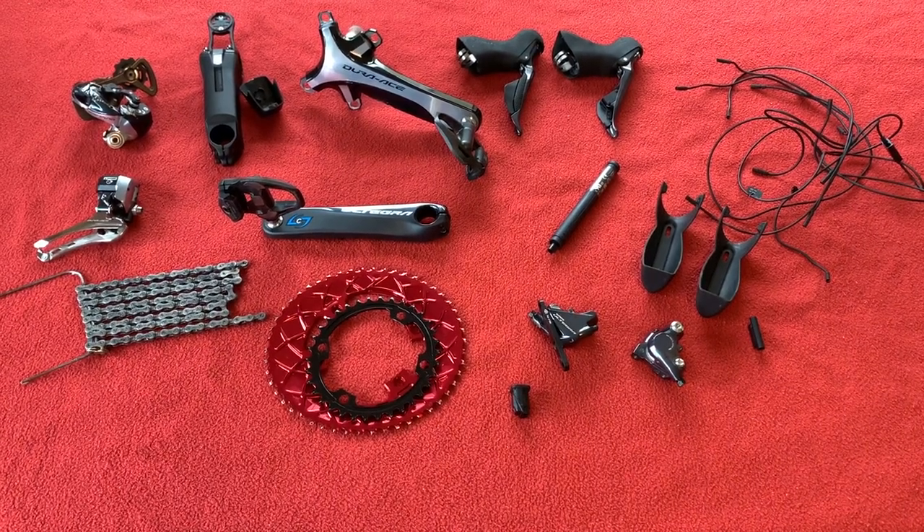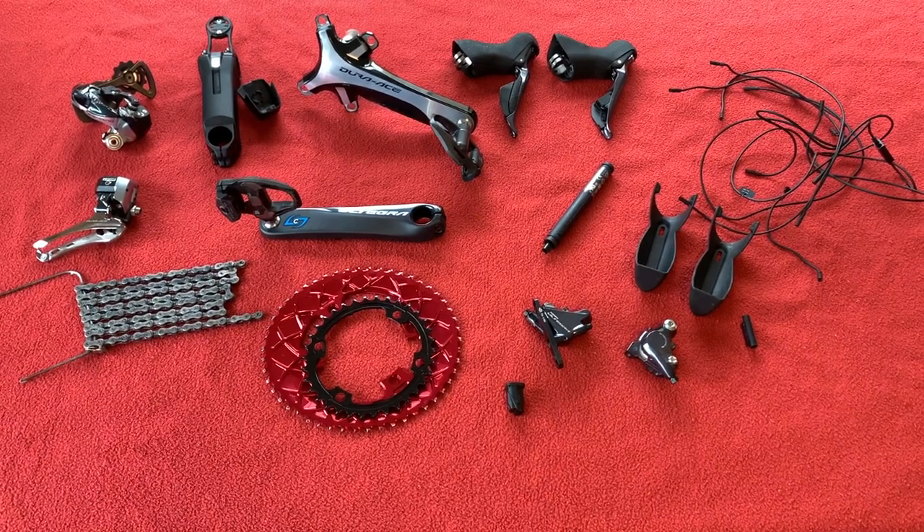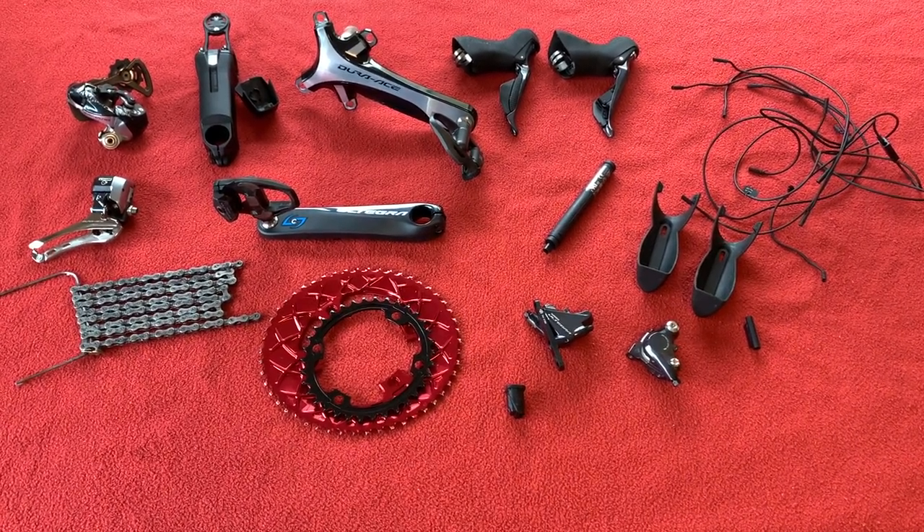Hi everyone, welcome to Kairos House. Today we're going to be looking at the parts we took off the R6 and we're going to be looking at some new parts that are going on the R9.